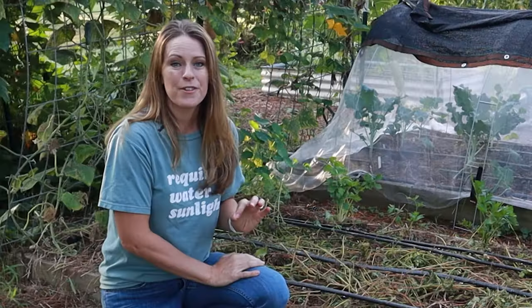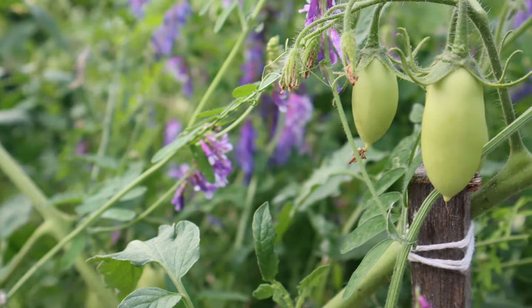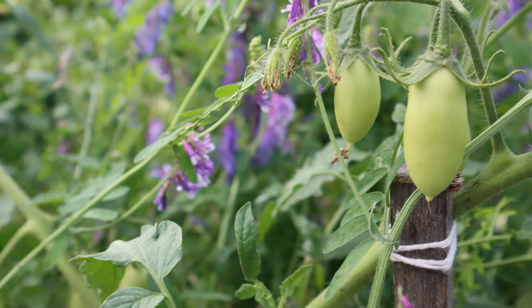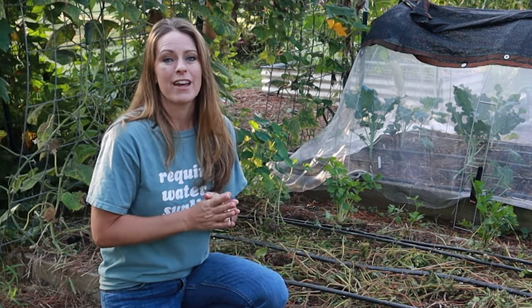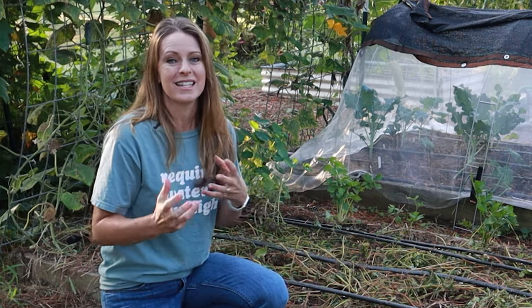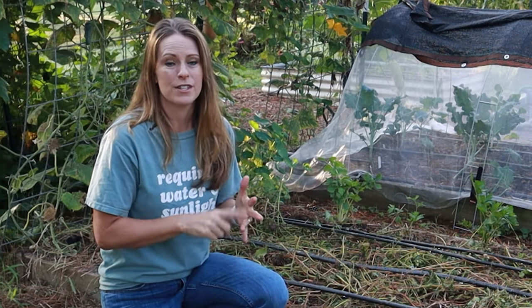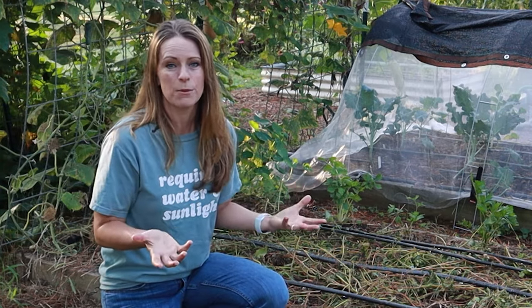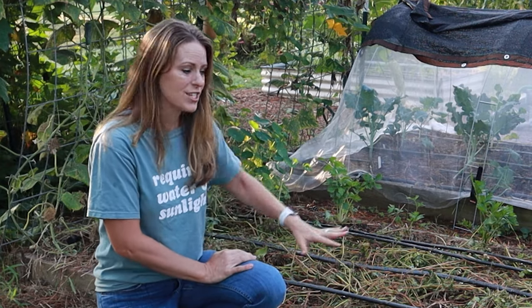Another really neat thing about hairy vetch is that it develops beautiful purple flowers. If you plant it in the fall, the flowers come on really early in spring, which is great for those early pollinators — bees that need nectar at the beginning of the year. If you're planting crops like cucumbers and squash that sometimes have trouble pollinating, the hairy vetch blooms will help attract those pollinators as well.